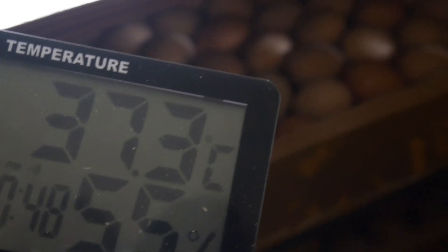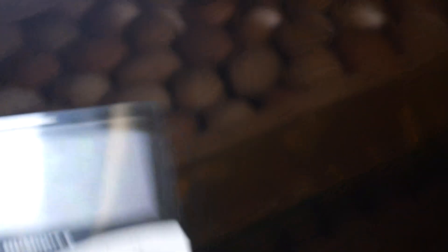Just like I promised you in some of our previous videos, I will be sharing with you the result from our first set of hatch using our kerosene-powered incubator. First, I would like to start by saying it was a failure — it wasn't what we thought it would turn out to be, because we only achieved about 27 percent.